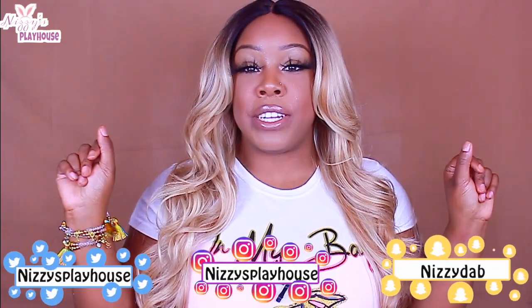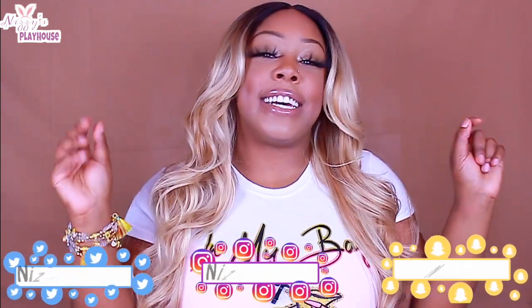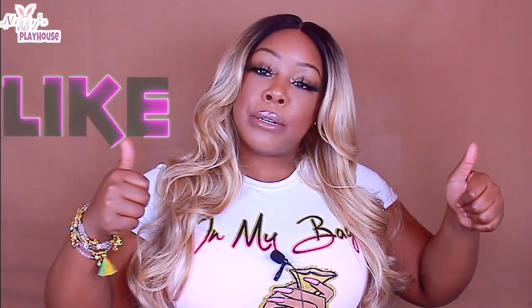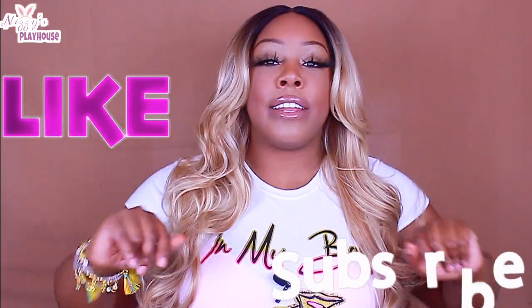I don't have my fake nails on, but we just gonna act like I do. You guys see me doing all that because I got them all in my mind or whatever. If you guys haven't done so already, hit that like button, give this video a thumbs up, hit that subscribe button, hit that notification bell — do all that so that you can be in tune with your girl.